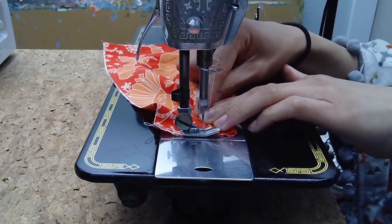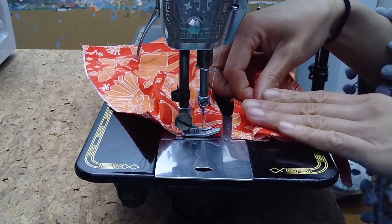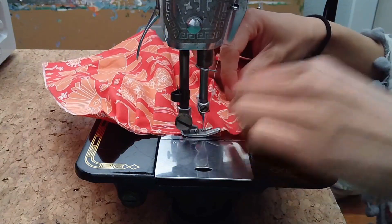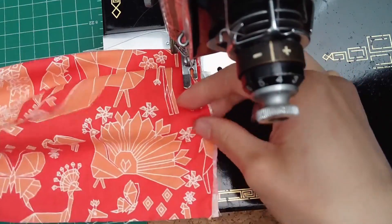Don't bother cutting the thread in between masks — just move on to the next one. We'll cut and separate them later. This is going to save you so much time, and thread. For the other side, try to line up the pleats with the first side's pleats.